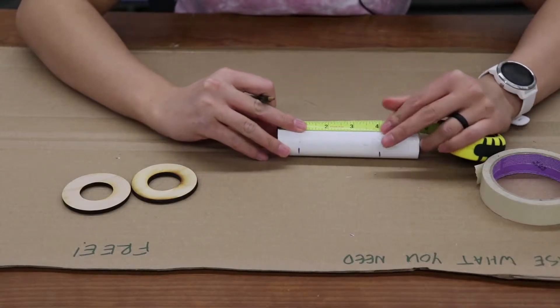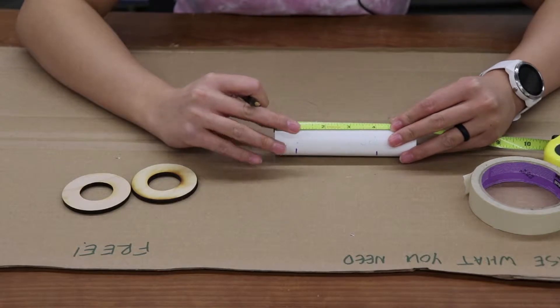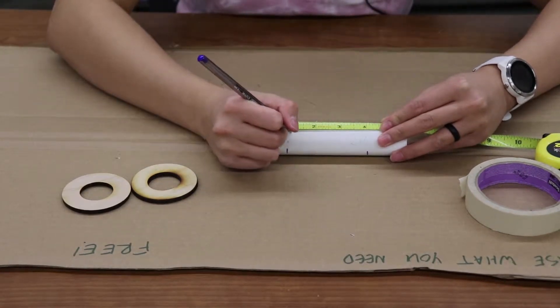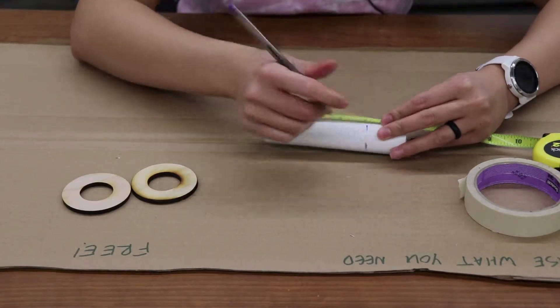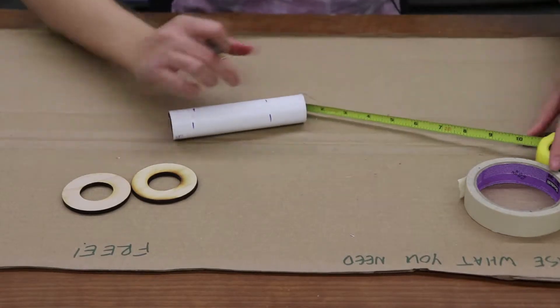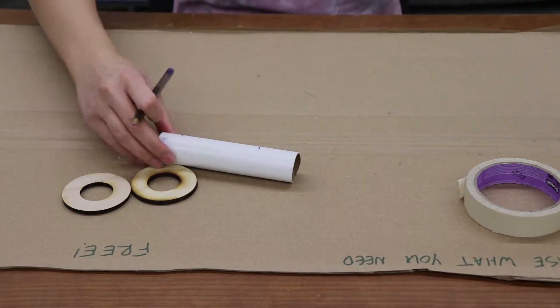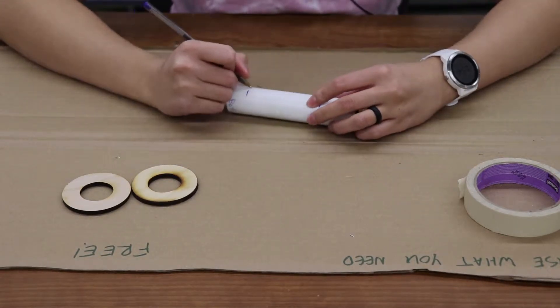Now what we're going to do is mark where the bottom centering ring needs to sit on the inner tube, and we're also going to mark where the top centering ring needs to sit. In my OpenRocket design, I have my bottom centering ring sitting 1 inch above the bottom of the inner tube, and my top centering ring sitting 4 inches above the bottom of the inner tube.